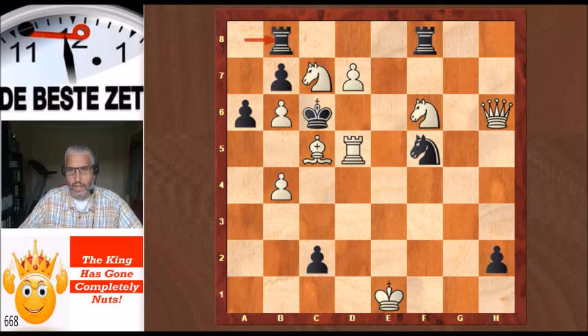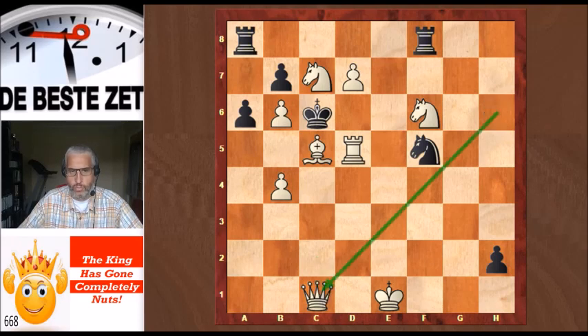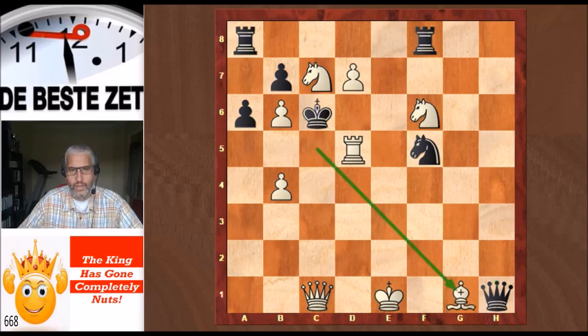Black has four ways to give check to the White King on the bottom rank after the key move King f2 to e1, meaning white will be in check and must checkmate the Black King in two moves — which seems very unlikely. Let's see what happens if the c-pawn promotes to a queen or rook: that queen can be taken by the White Queen. If Black then promotes the h-pawn with check on h1, we have a very nice checkmate: Bishop g1 — a discovered check on the Black King, with the Bishop interposing so the White King is no longer in check. Checkmate. Beautiful.